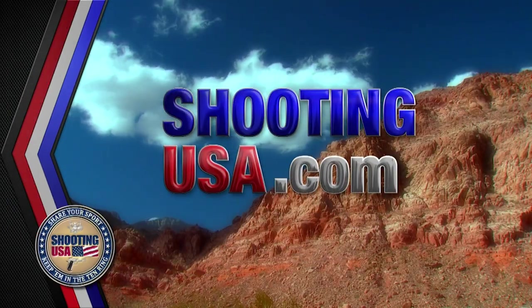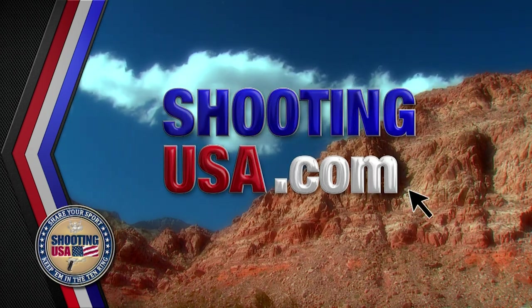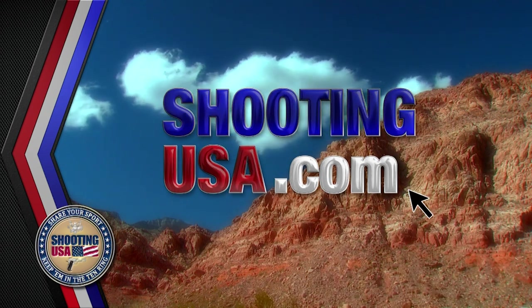Shooting USA is brought to you by ShootingUSA.com, your resource for firearms news and information.